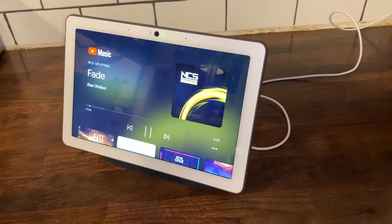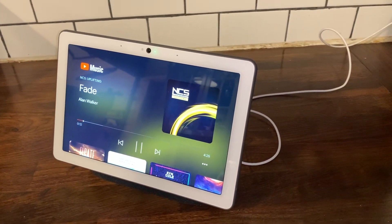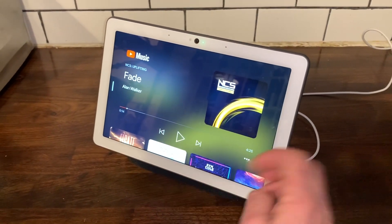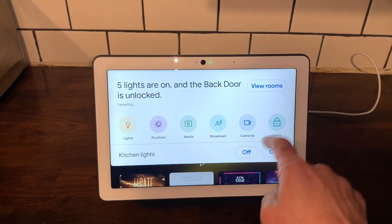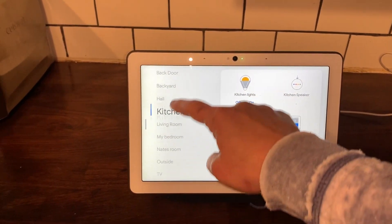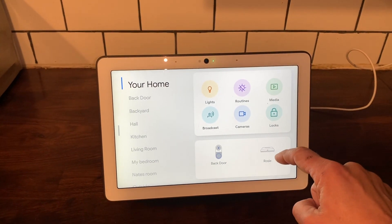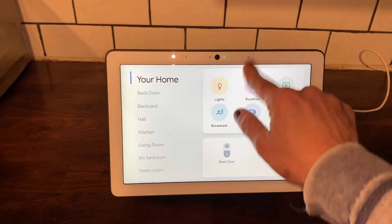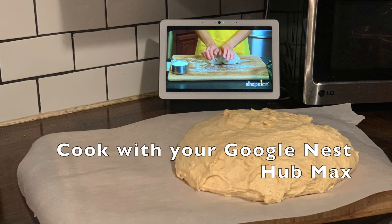On its own, it's an amazing speaker that you can turn up for music in any room of your house. It's the equivalent for me of many of the Bluetooth speakers I already own, and when you really turn it up — which I didn't do for the video — you'll notice there's no distortion. It's really clear.